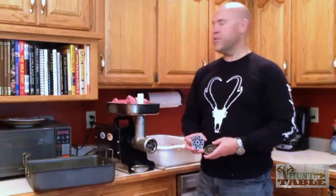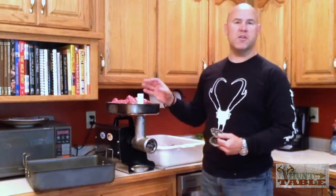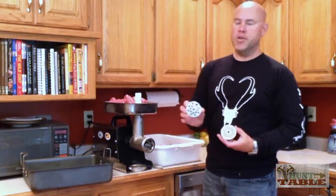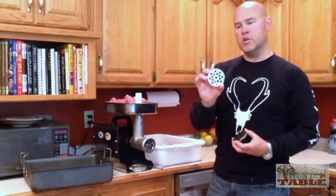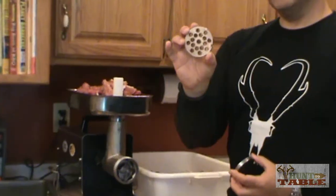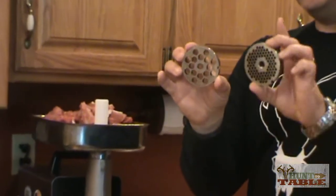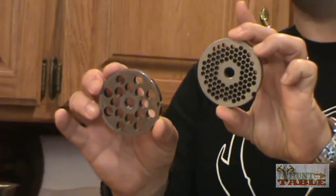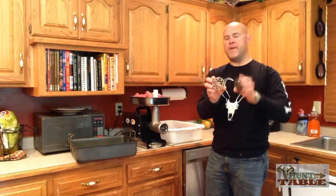I'm ready to grind up the chunked meat. The first time you run this through the grinder, you want to use your larger cutting blade — you can see the smaller one here, which will be used for our finished product once we mix the meat with the fat. But first we want to run it through this larger size.